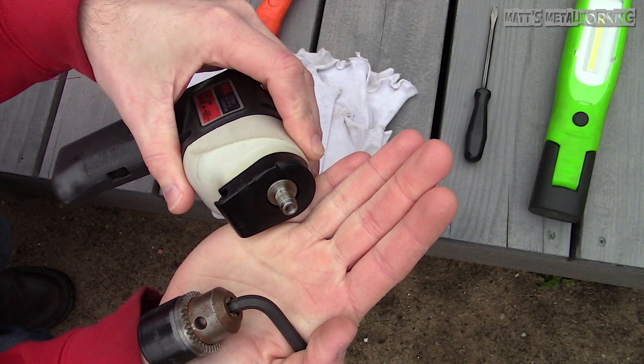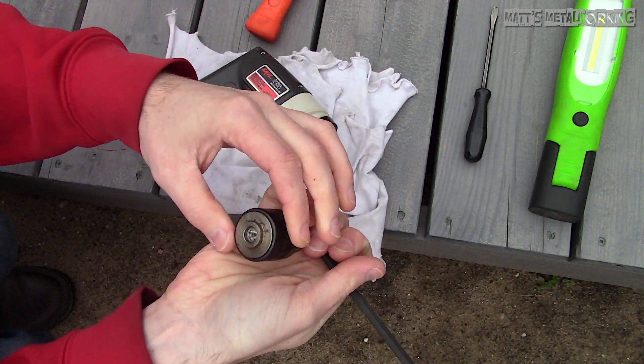Once loose you can then remove the chuck. If you are just replacing a chuck, the same method does apply and the installation would be in reverse of removal.